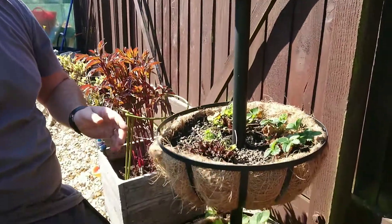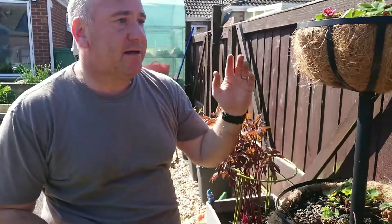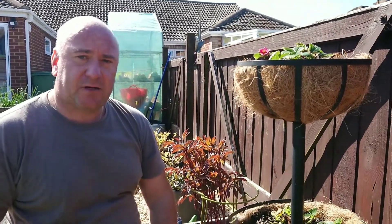Once that's fed, same as with the garlic, water it in if it's not raining. If it does rain, just leave that to drain it in. And that's all you've got to do for your strawberry care.